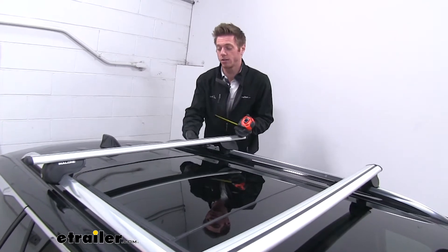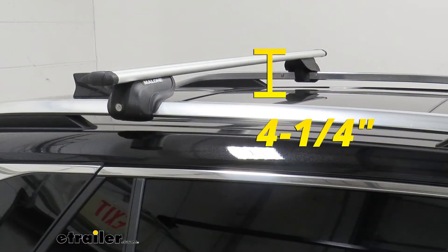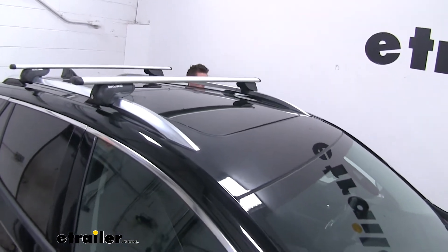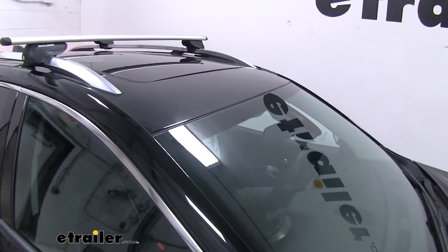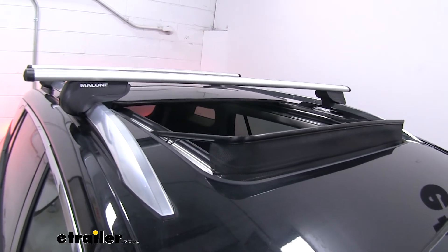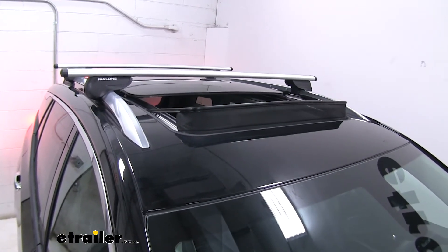Some measurements: from our sunroof to the bottom of the rail is about three and a quarter inches, and from the sunroof to the very top of the bar is about four and a quarter inches — about the same for the front as well. We also tested whether the sunroof will open with the rack installed, and it clears the bottom of the bar with no issues, so that's nothing to be concerned about.